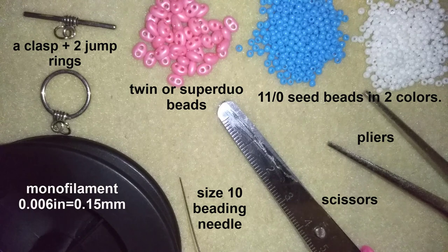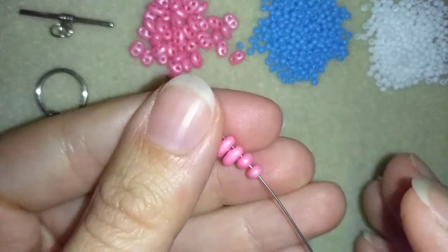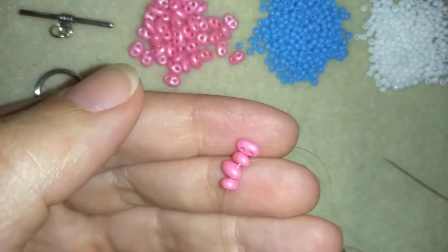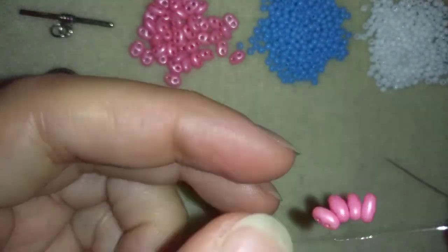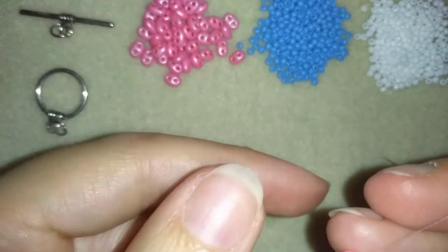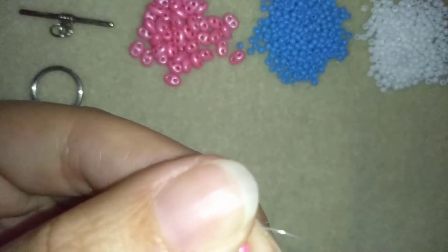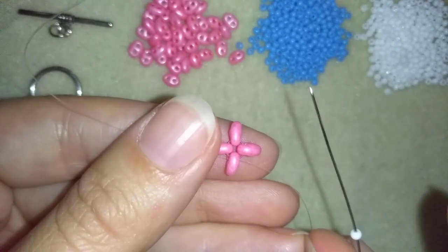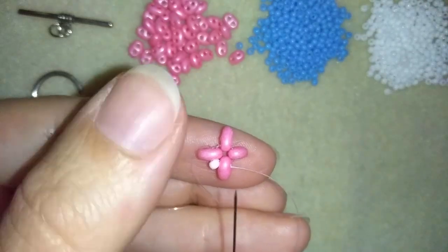I'm going to take about half an arm span of thread on my needle. In my first step, I'm going to take four of these beautiful twin or super dual beads — if you're not sure where to find them, just look at the description for Amazon links. I'm going to take four of those beads, make a knot and pull, then make one more knot. Now I'll go through the inner hole of one of my twins — the inner hole that's filled with thread — and take one white bead and go through the next hole. I'll repeat this three more times.